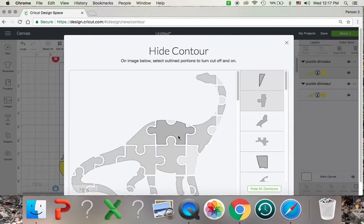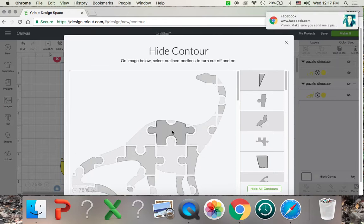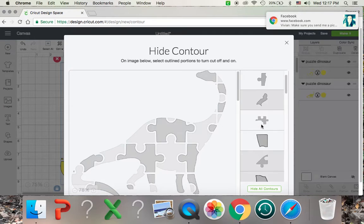Some of it might be hard to figure out here. You just want to click the opposite pieces in this puzzle here. So you can see they're kind of alternating in and out here.